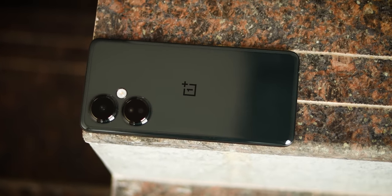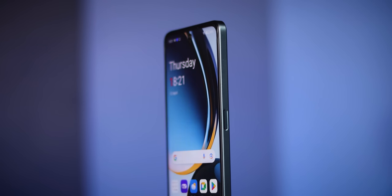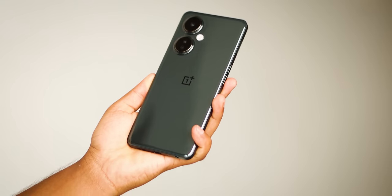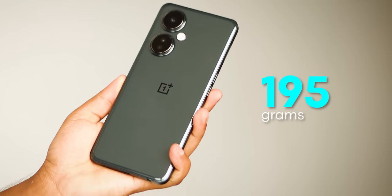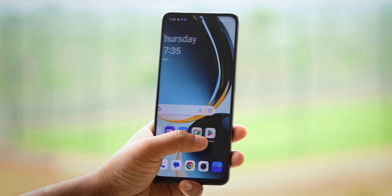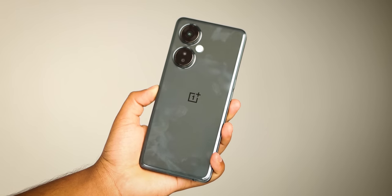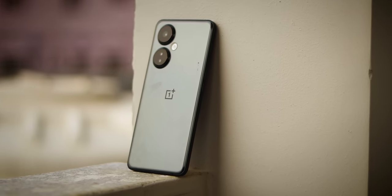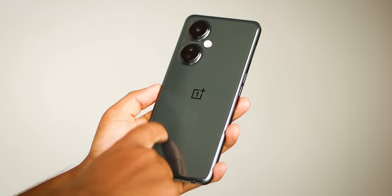The real-time experience shows the phone looks the same as the Realme 10 Pro — a boxy type design, similar to Adidas style. It weighs around 195 grams, which feels a bit bulky, and you don't get a great in-hand feeling. The back has a glassy finish that attracts fingerprints, and it has a plastic body.